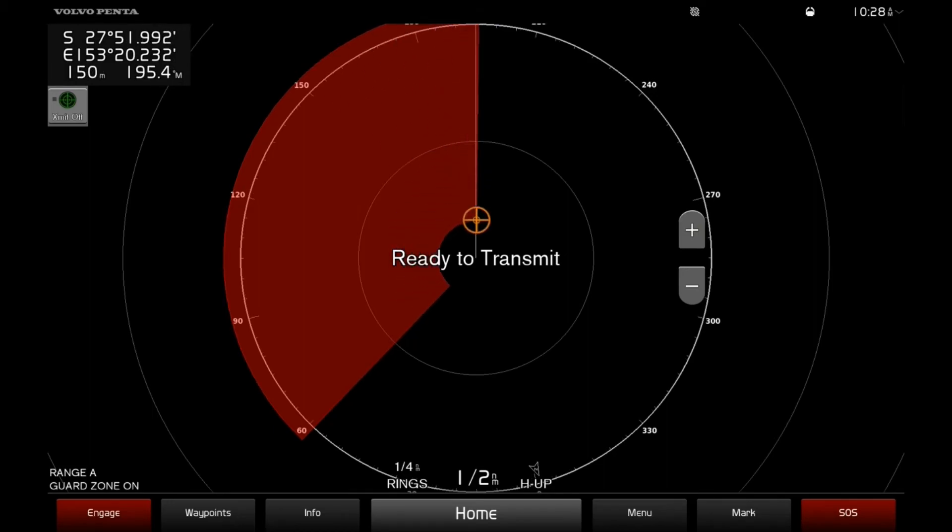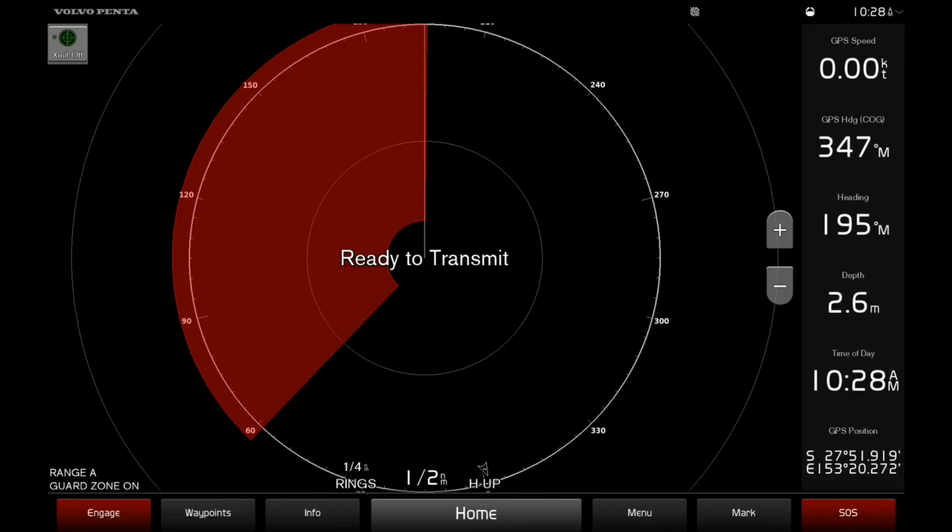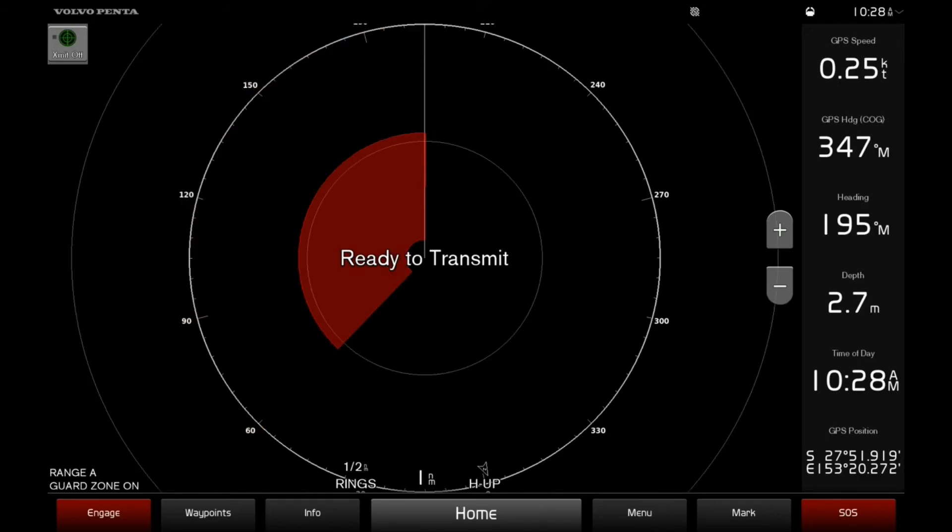Once complete, select Done and there you have your Radar Guard Zone set. Anything that enters that red area will now trigger a Radar Guard Zone alarm. Stay tuned for more Garmin how-to videos.